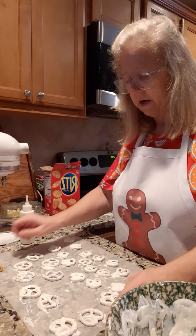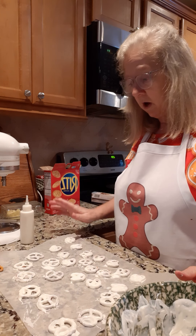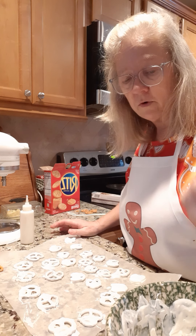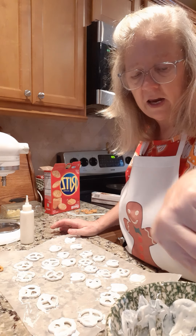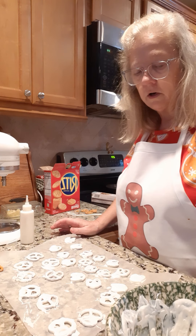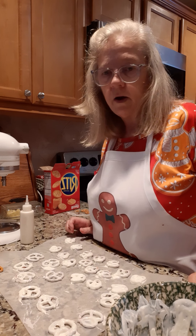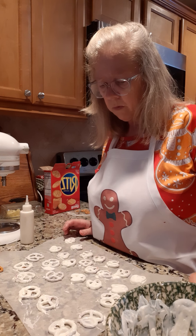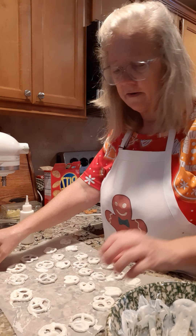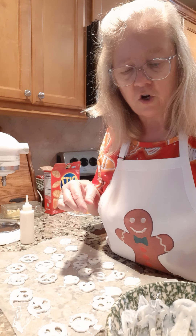I'm trying to do all my candy and then I'm going to make up some canisters and give them as gifts to some people I know. I told them I'd make them some homemade candy, so that's what we're doing this year — trying to make a lot of different homemade candy. I haven't made it in a long time but I really enjoy making candy. And we're going to dip some more pretzels to finish off this white chocolate.